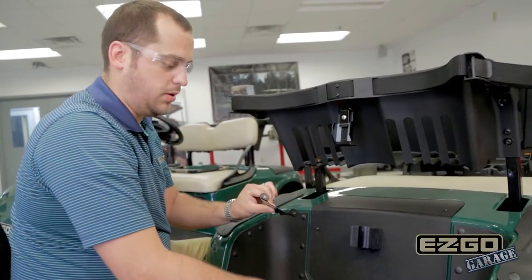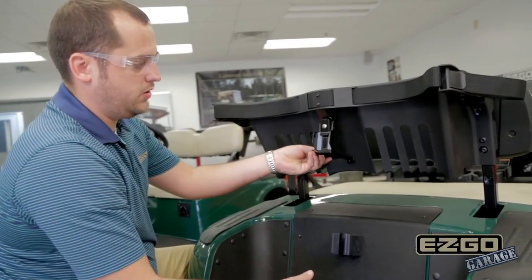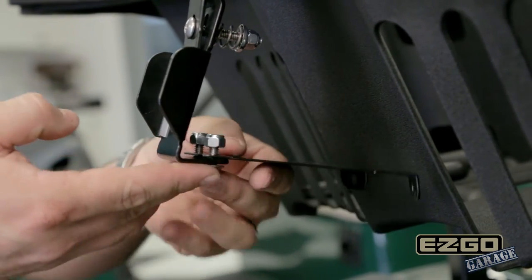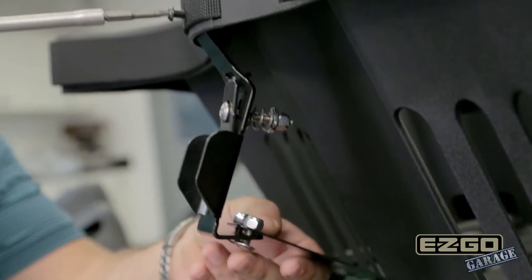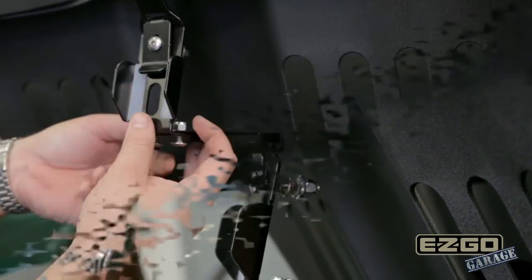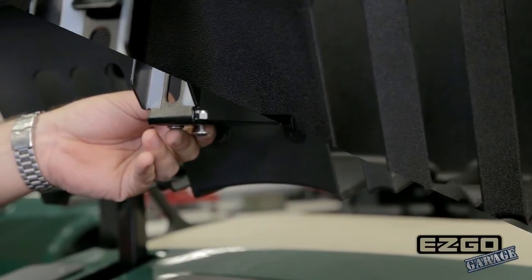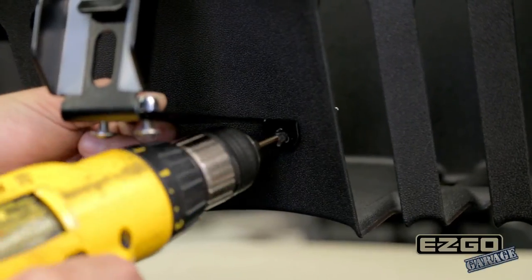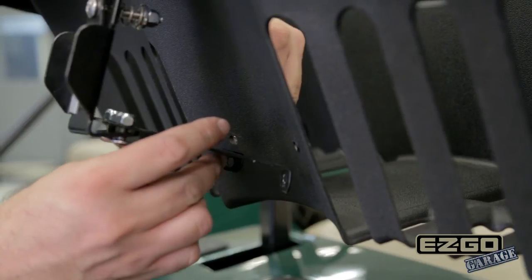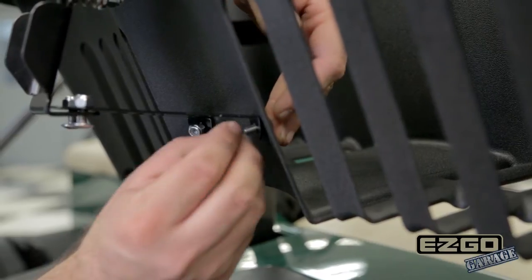Now we want to install this lower bracket. In order to do that, we want to make sure that these ears are facing the downward direction. We're going to insert it right through here, and bring in the hardware from the bottom side. We're going to leave this hardware loose for right now, because we're going to have to come back and tighten it up once we make our adjustments. The reason that we left this loose is because we're going to have to drill two 5/16 holes through the sweater basket itself. We're going to go ahead and mark that and drill them out. Now that we have our holes drilled, we want to bring in the hardware through the sweater basket. We're just going to leave these loose, and we'll make all of our final adjustments at one time.